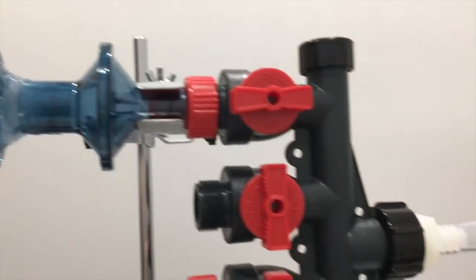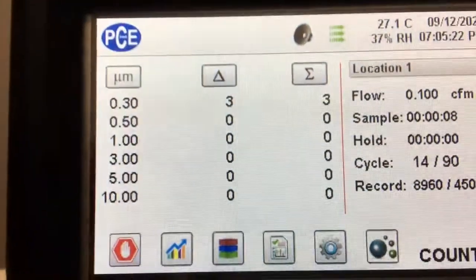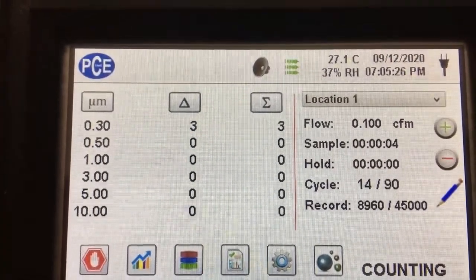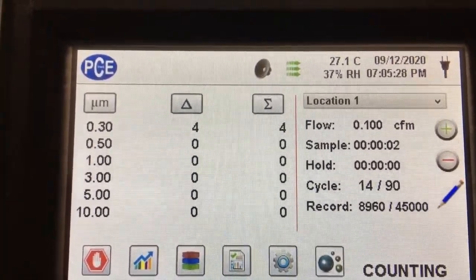Here's a video of the filter being tested, once again over 90 cycles, and we got an average of 2.58 particles in the 0.3 micron channel over 90 trials.